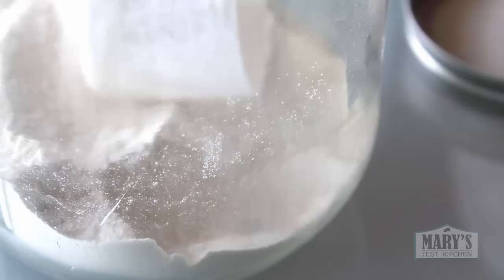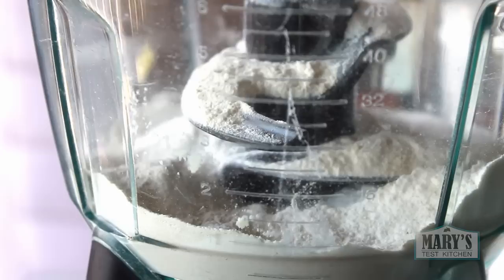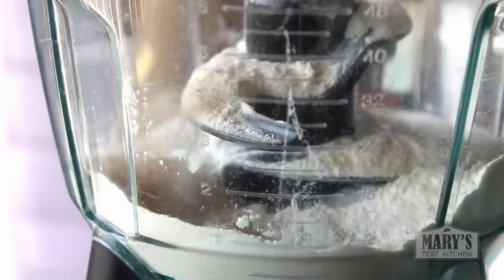Ground flax also improves the texture of the final product, but if you don't have it, just leave it out and replace with a tablespoon of regular flour. Next in, instant yeast — give that a quick mix. Now you can dump in the rest of the dough ingredients.